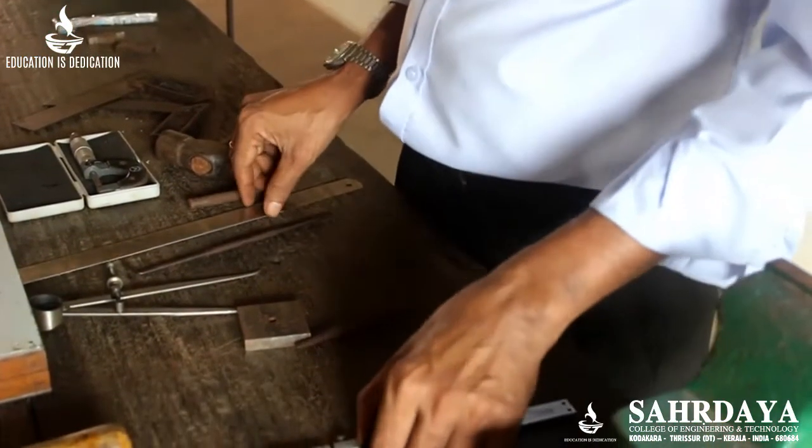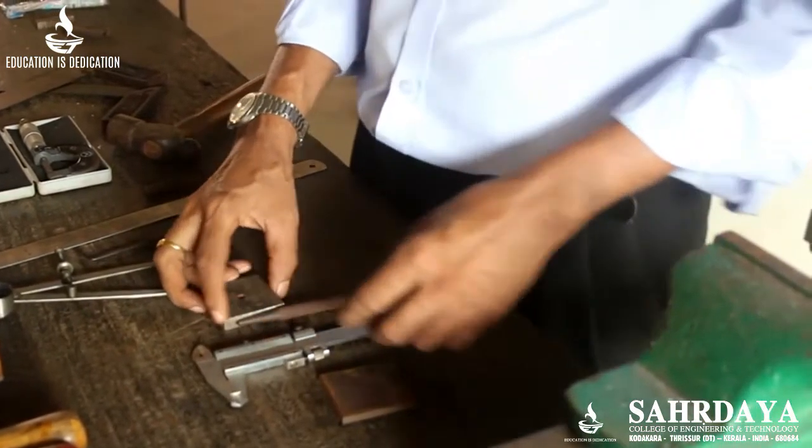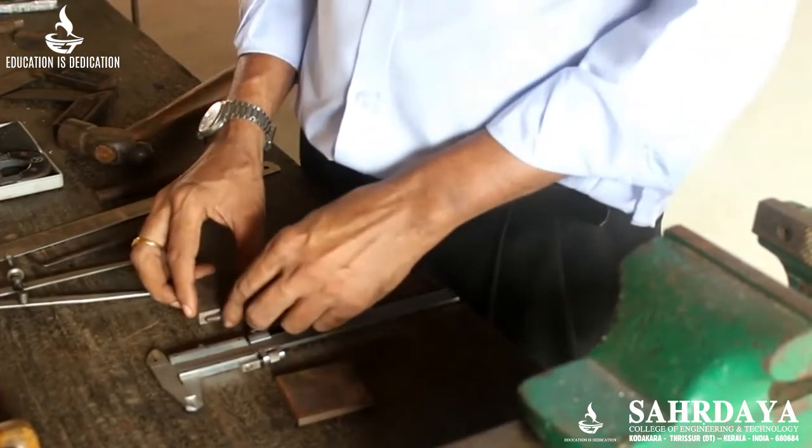These are the main measuring tools. Of course, there are other measuring tools like a protractor, bevel protractor, etc., for measuring and marking.